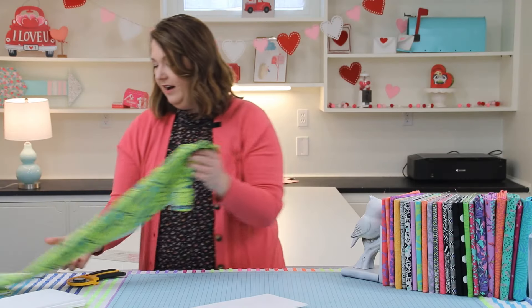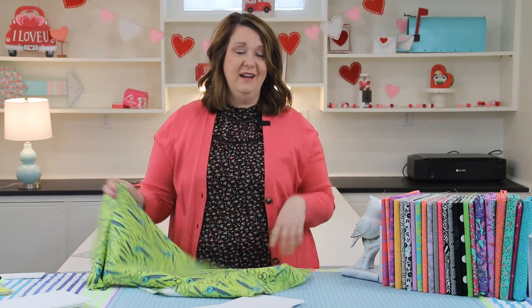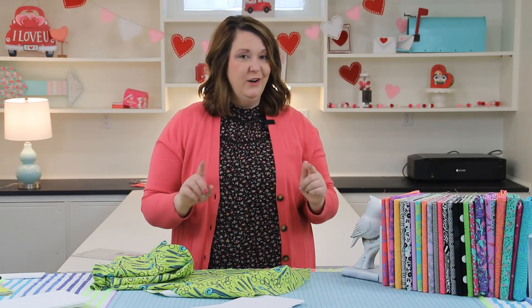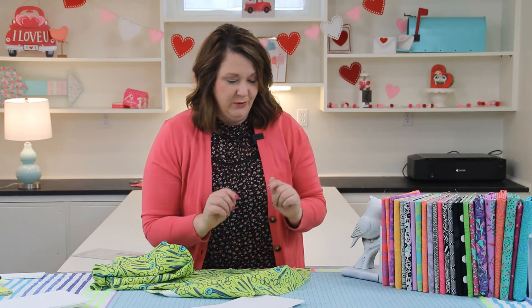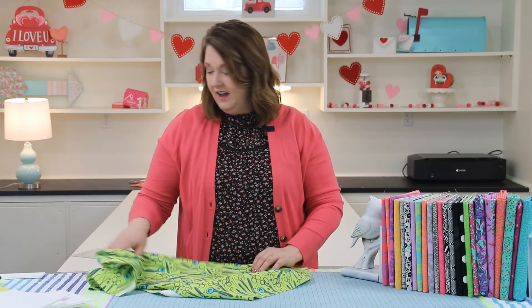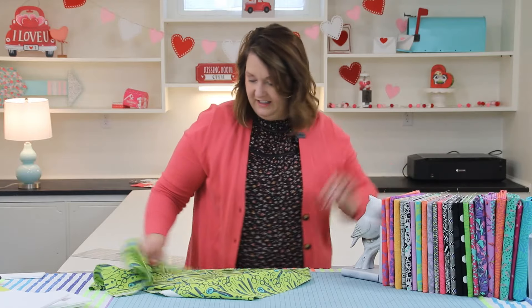Now I always buy Tula yardage — every time she comes out with a new line it is too good to pass up. I always know it's going to be gone from the quilt stores quickly, so I like to buy her fabric even if I don't have a plan for it in half yard or one yard cuts. You saw how disheveled my bin was — I needed a little bit of organization.